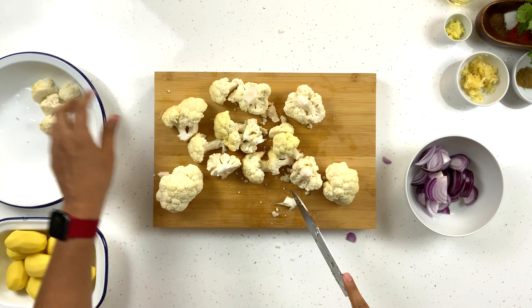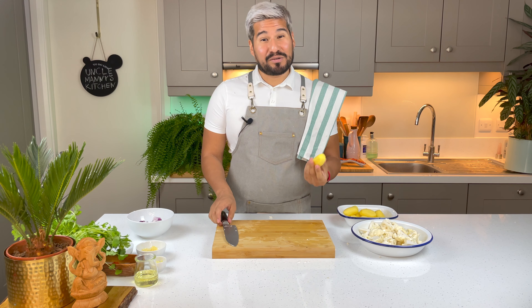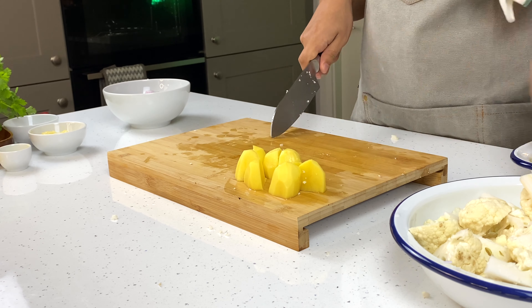Hi everybody and welcome to my kitchen! Today I'm going to show you another one of my delicious Indian dishes — we're gonna be making a vegetarian aloo gobi. The full list of ingredients will be in the description below.